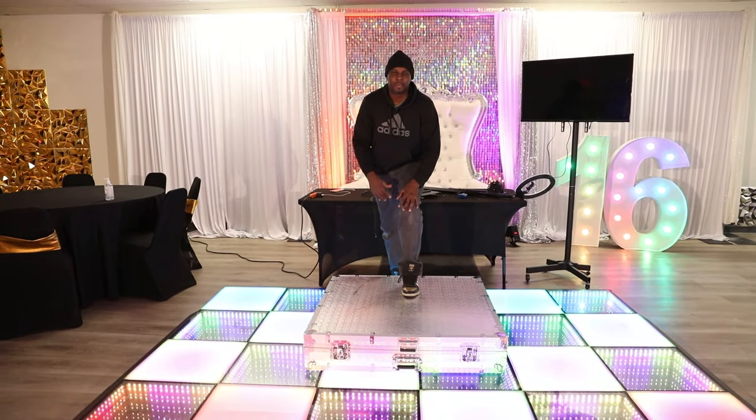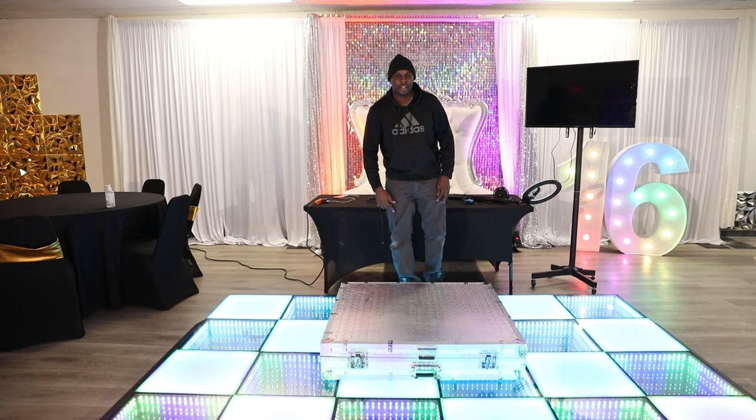What's up y'all? Welcome to the series to start a photo booth business. Today in this video we're gonna go over how to set up the 360 photo booth. Real simple, let's get to it.